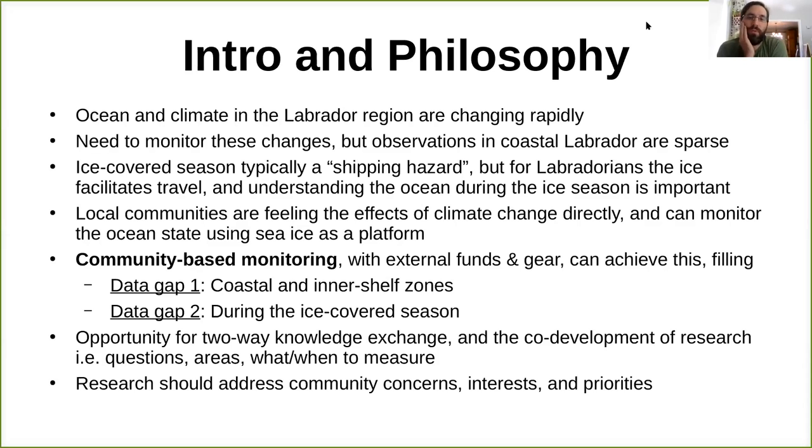The ocean and climate in the Labrador region are changing rapidly. We've seen two-degree air temperature rises since the 1990s and significant changes in sea ice cover, so there's a need to monitor these changes. But observations in coastal Labrador are sparse, especially outside the ice-covered season. The ice-covered season is typically considered a shipping hazard from an oceanographic perspective, but for Labradorians, it's obvious that ice facilitates travel.